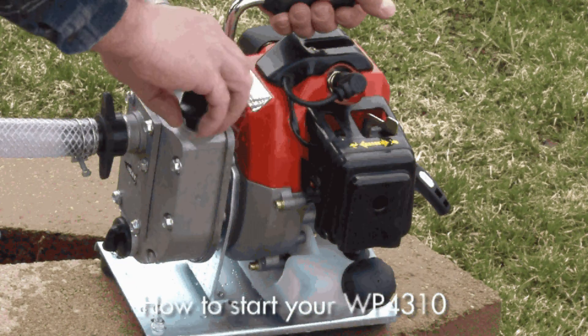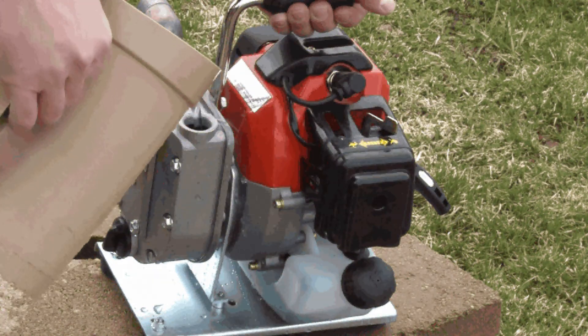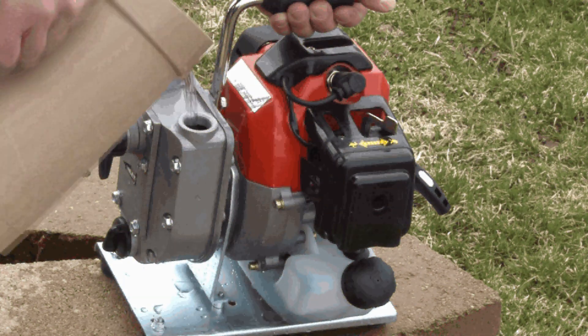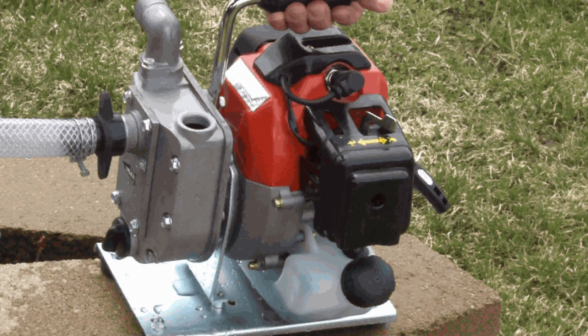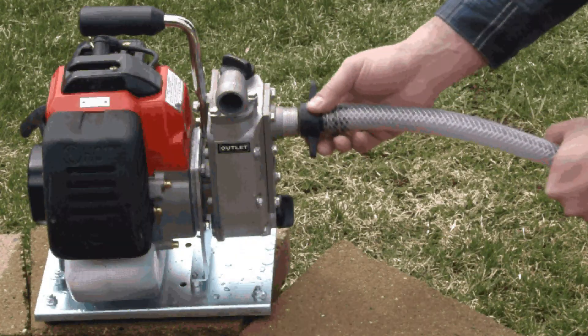Prime the pump housing by dumping water into the primer port. Fill water to the top, and replace the threaded cap. Attach your hoses.